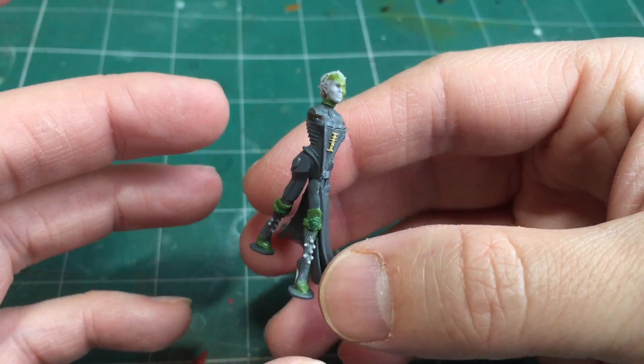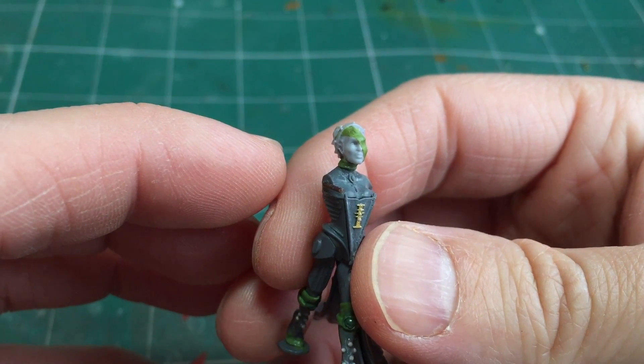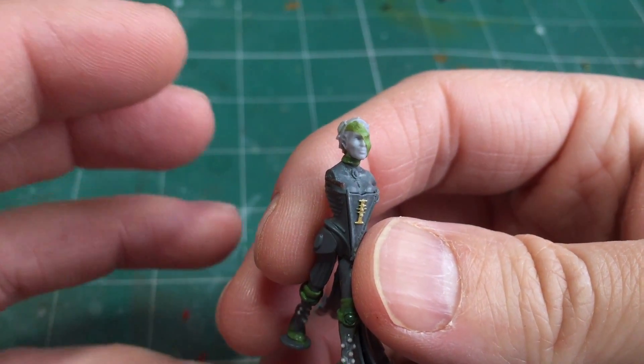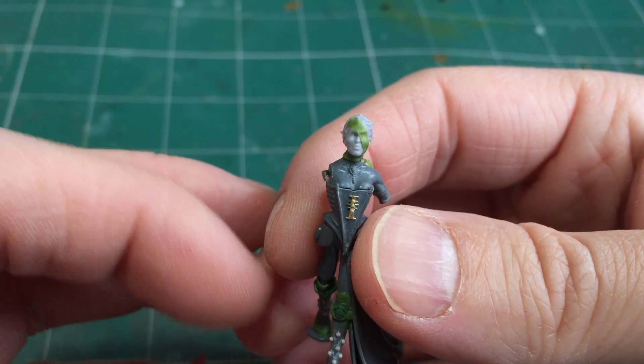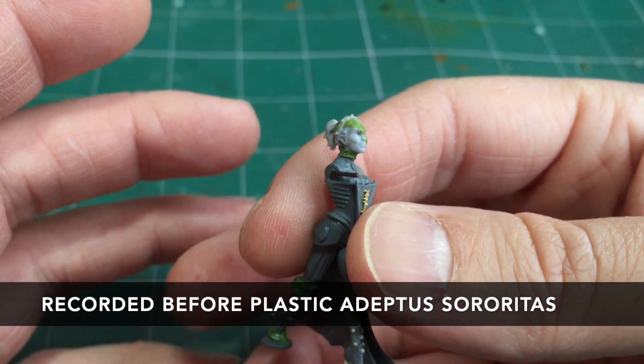The main model is based on Yvraine, which is one of the Ynnari special characters. She's got this amazing flowing dress and corset and is the most suitable base for the model — in fact she was sort of the inspiration behind it. For the head I've swapped this out for a resin piece from Forgeworld — this is the female Stormcast Eternals upgrade kit. Currently there aren't a huge amount of decent female heads for 40k.